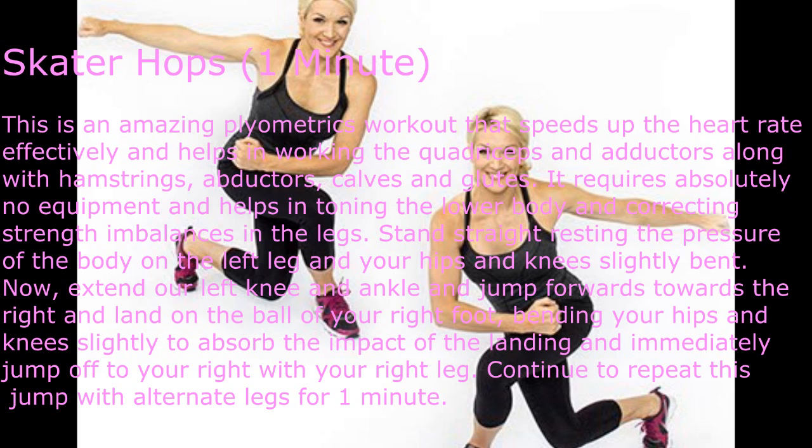Skater Hops — one minute. This is an amazing plyometrics workout that speeds up the heart rate effectively and helps work the quadriceps and adductors, along with hamstrings, abductors, calves, and glutes. It requires absolutely no equipment and helps tone the lower body while correcting strength imbalances in the legs.